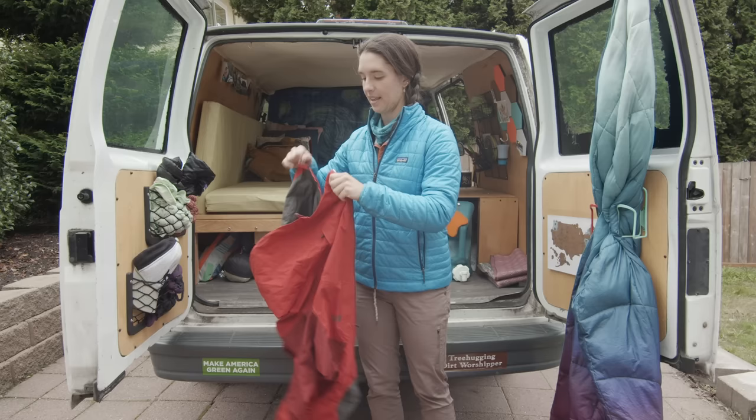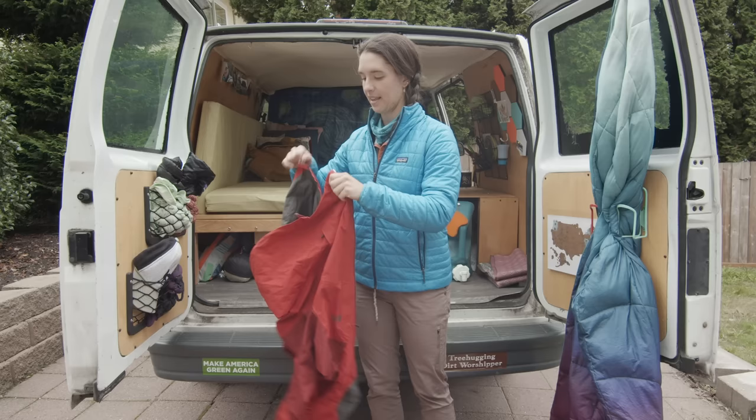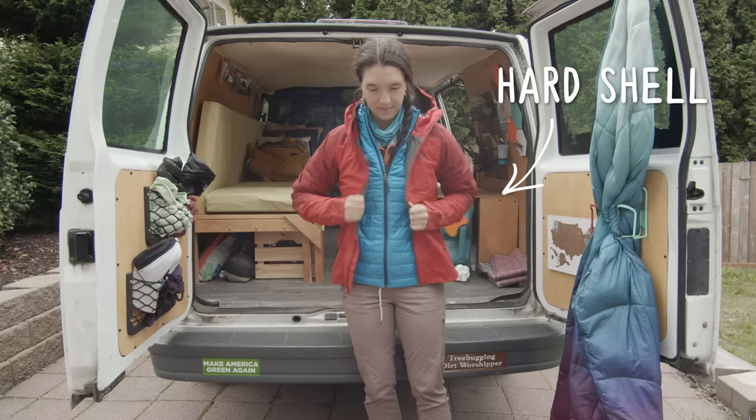I live in the Pacific Northwest and it rains. So this is my hard shell — this is what protects me from the rain and from the wind.